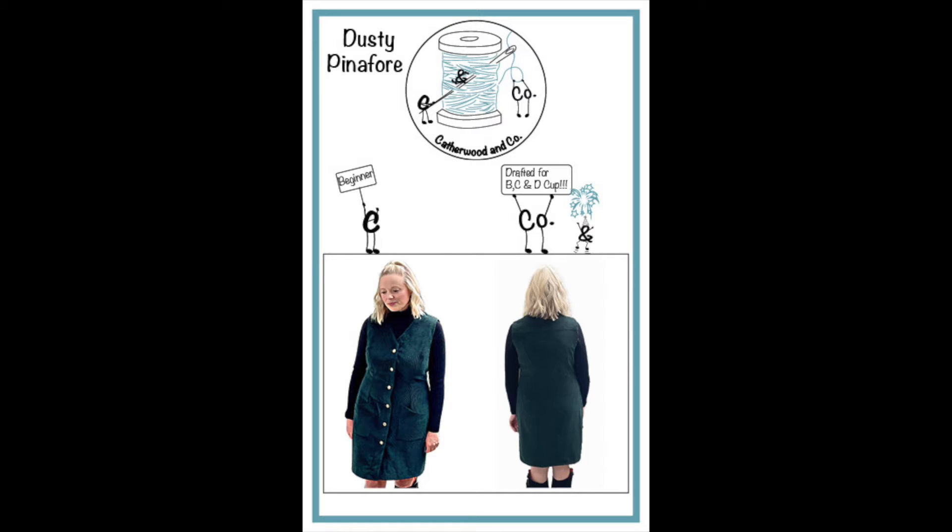Hello, welcome to the Cath Wood & Co video on how to choose the correct size for the dusty pinafore dress. We're going to go through a couple of scenarios which I hope will help you find the size that suits you best.